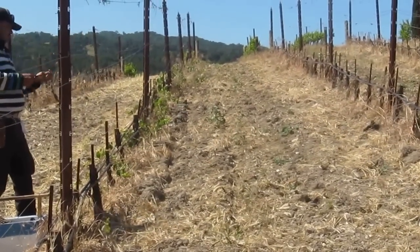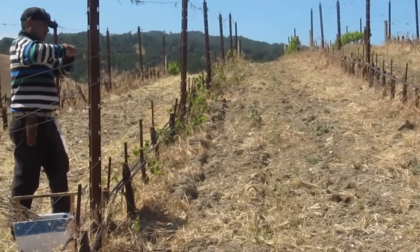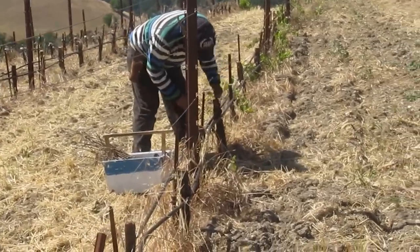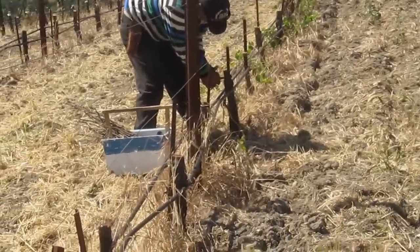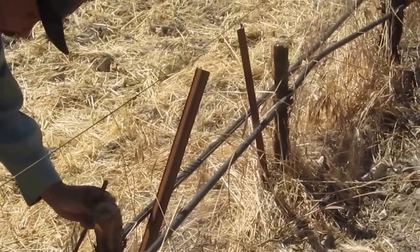This morning we're grafting our existing Chardonnay vineyard, which was planted in the late 90s, over to Counoise and Mourvèdre. We're almost finished with the block. The first step in this process is essentially cutting off the vine, and as you can see, all we have are stumps left here.